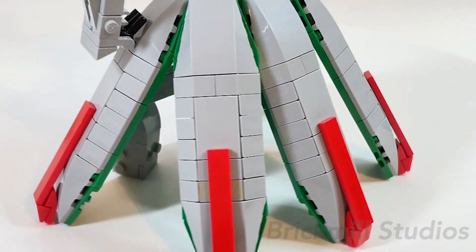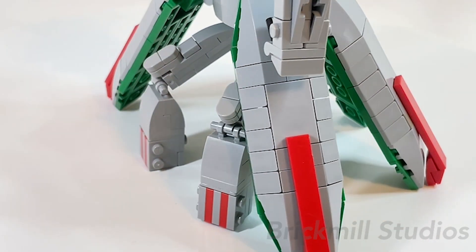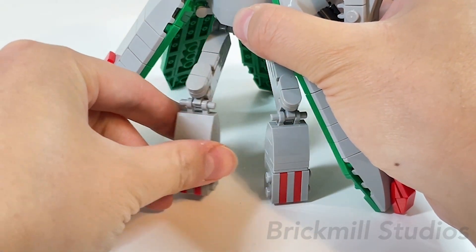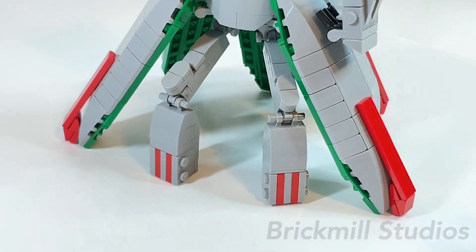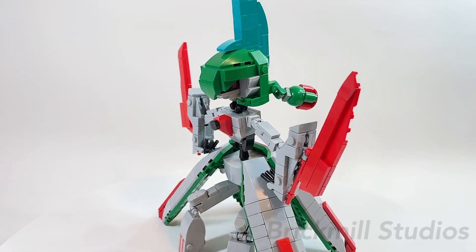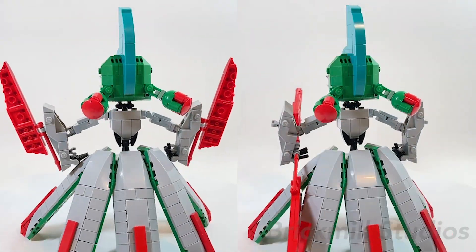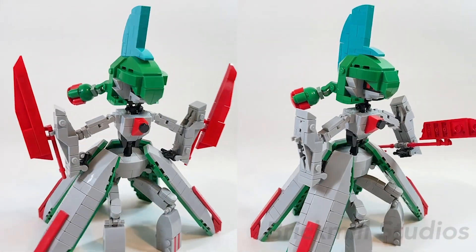For the legs themselves, the build is pretty simple and there's articulation at the hips and knees, but the range of motion is limited due to the shield elements. You can rotate the legs at the hips and knees and even splay them side to side a bit, and each joint is connected with clip and bar pieces. The arms are another tricky part of the design since one of Iron Valiant's most notable features is its side blades, which form together to create a double-bladed weapon. Since I wanted to include this feature, I had to build the arms around the blades so that you could have the option to have the blades docked or together.